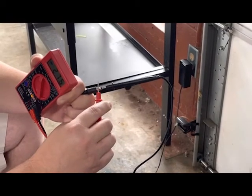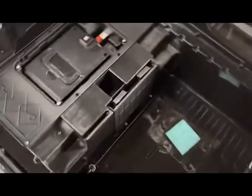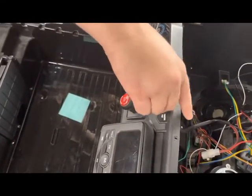So we know the charger is testing good. Now we're going to check the port on the vehicle. The way you do this is go ahead and plug your charger into the charging port, and we're going to test it through the port on the dash here.